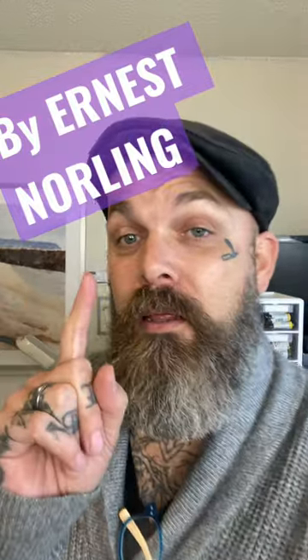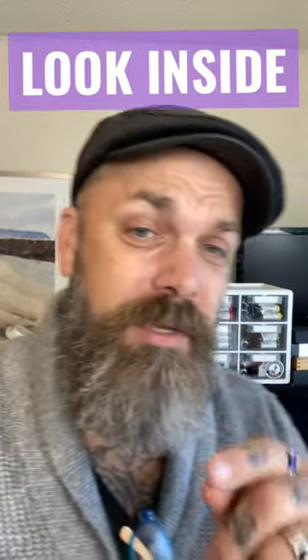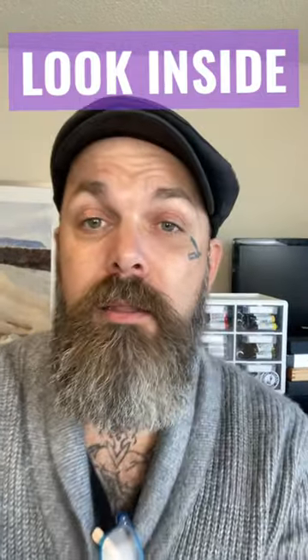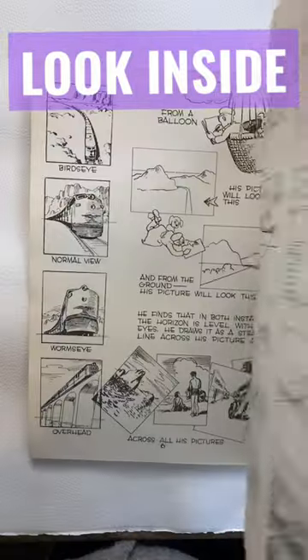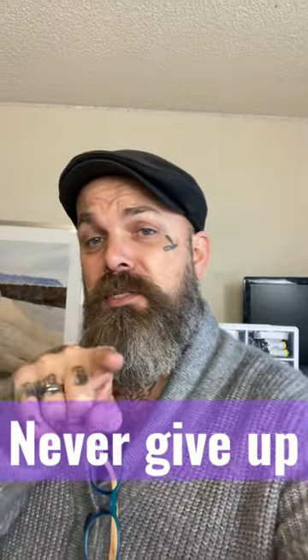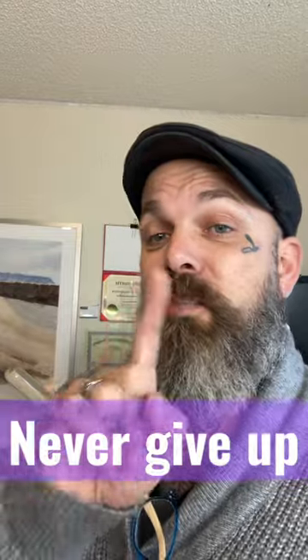I actually just got this off eBay for one dollar. Shipping might have cost me a couple extra dollars, but really — one buck? Come on! I did also see this book on Amazon. Simple is what you need. My recommendation: do the drawings in the book, then go out there and find it and draw it and paint it.